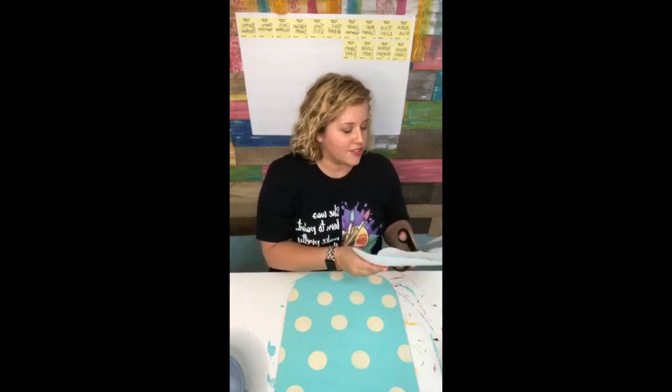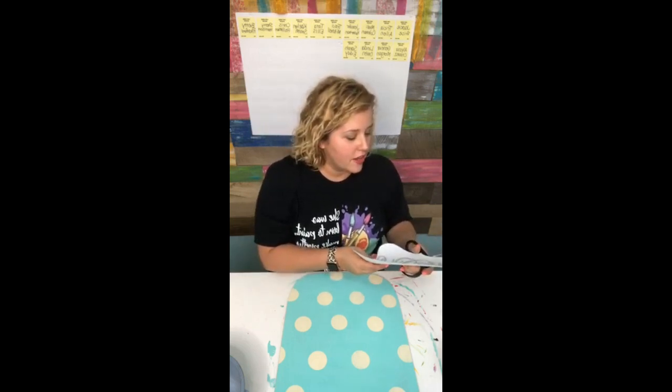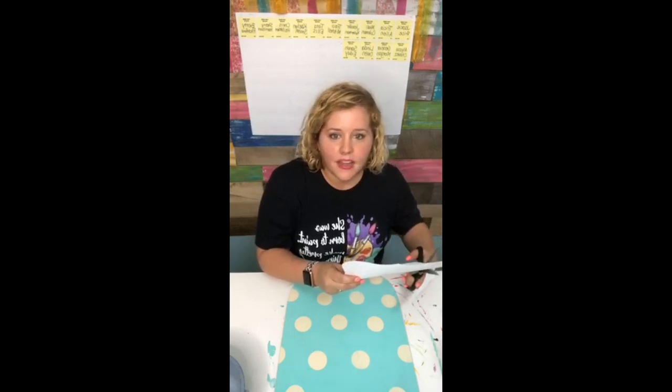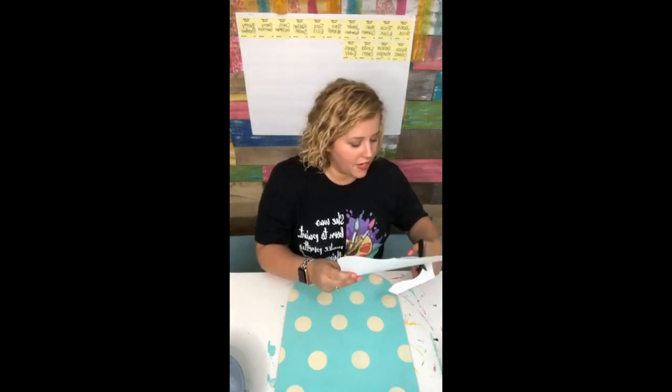Correction - not Walmart, Michaels. Oh, I must've missed the previous comment. Thank you, Misty from Tennessee, Eva, and Lauren - you guys are so sweet, thank you for sharing. So it's amazon.com forward slash shop forward slash Southern Adornments Decor. Thank you Ashley Knight, you're the bomb. I love you. Thank you, Chris.